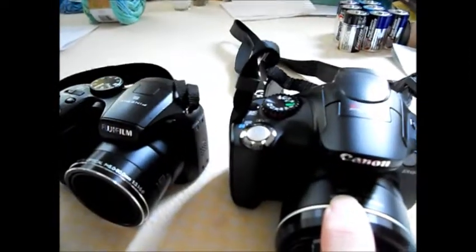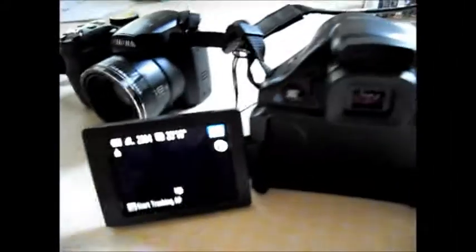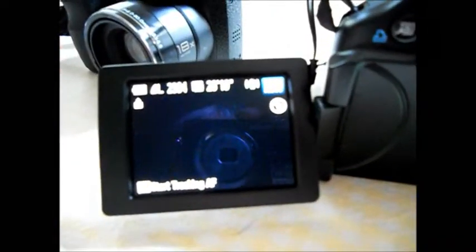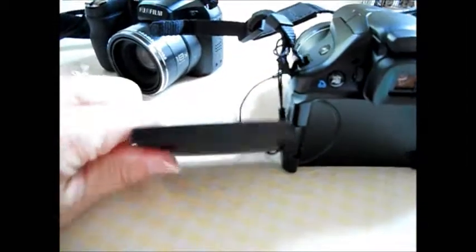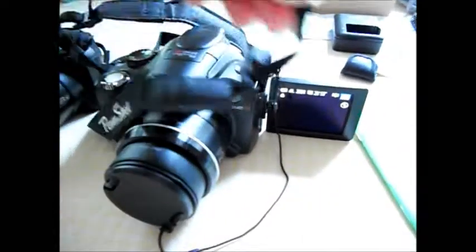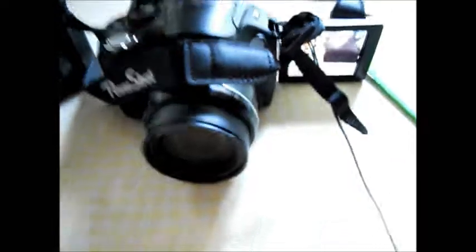I did buy a wide-angle lens which I haven't even put on yet, and a telephoto lens. The screen on this one is probably smaller than my Fuji — I think this might be a 2.7-inch screen. But like with my partner's camera, the ability to flip the screen around and take a shot this way is really kind of cool.